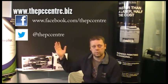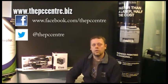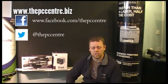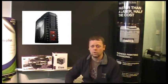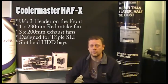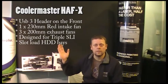Hi, I'm Craig from the PC Centre. Our website, Facebook, and Twitter details are up here. We're going to do some demonstrations now of the new Cooler Master cases. We're going to start off with the Cooler Master HAF-X. It's a monster of a case, absolutely huge. We're going to show you visually how the air circulates around the case and gets blown out. It's got plenty of fans. It's big enough to keep any PC cooled, no matter how much you overclock it. It is a monster. I love this case. Let's go and test it.